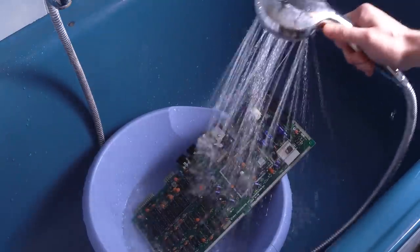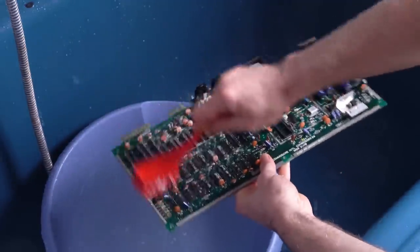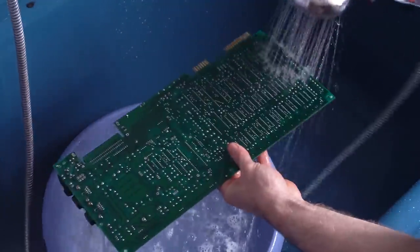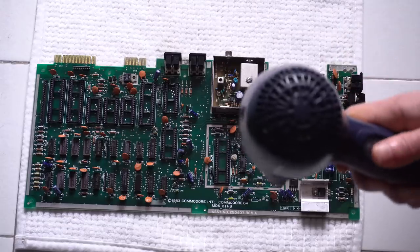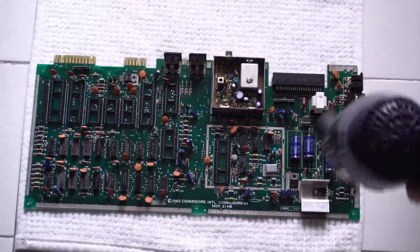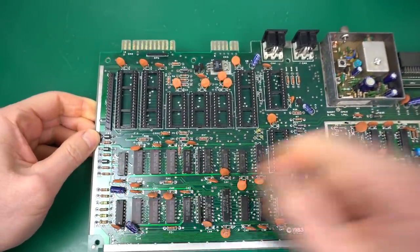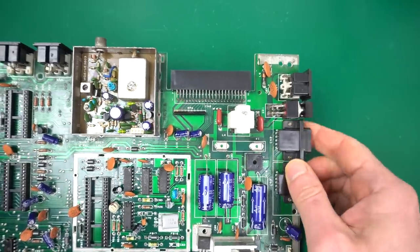Some people are scared about putting electronics in water like this, and it's totally fine - you just need to make sure to dry it really well so there's no rust and wait until it's completely dry before turning it on. For now, we're just going to soap it up really well, scrub as much of the grime as we can, and then rinse it and leave it really clean. I'll start by drying it with a hairdryer just to get most of the water out, and then I'll leave the board set out for at least 24 hours before I power it on. Back from the shower - this is what it looks like now, and it looks so much better. Even all that weird white stuff is gone. It feels like we can start working now.